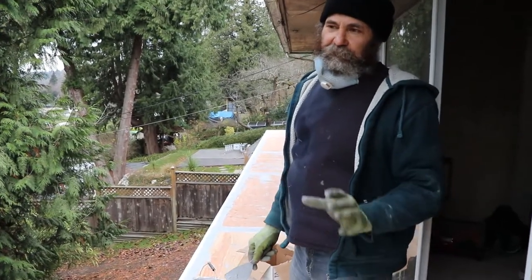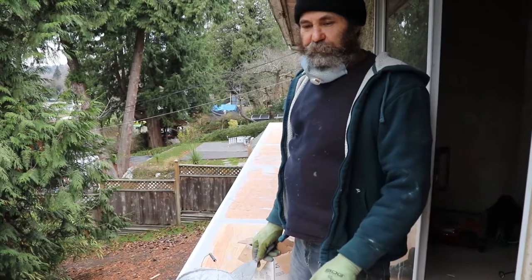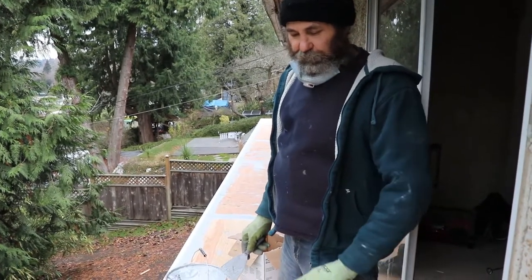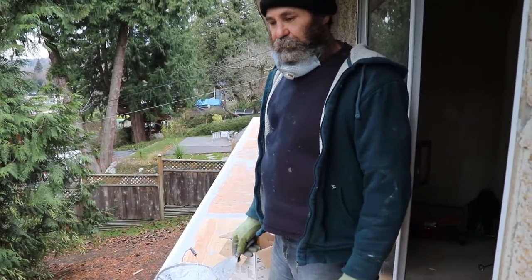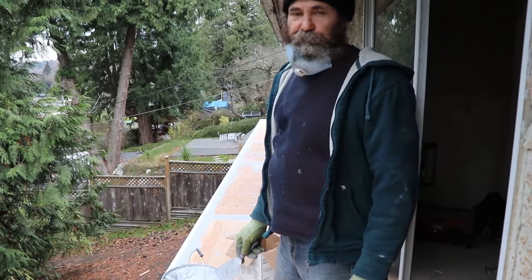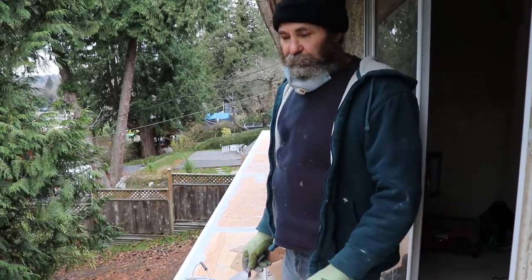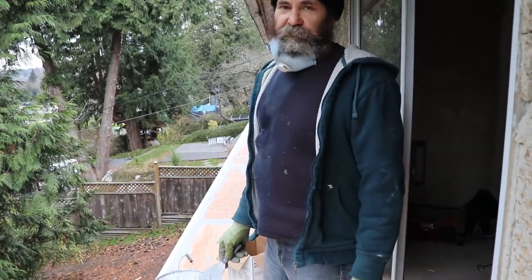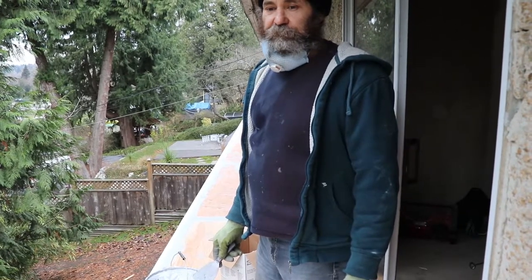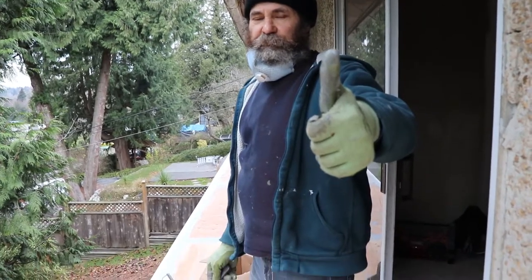Another very important thing is moisture — you cannot have moisture when you apply this product. In this case the plywood was new and dry; we covered it so it doesn't get moisture. This product does not accept moisture. If after a few hours there's a little bit of moisture it won't damage it, it'll just take longer to dry. Don't seal it with moisture.